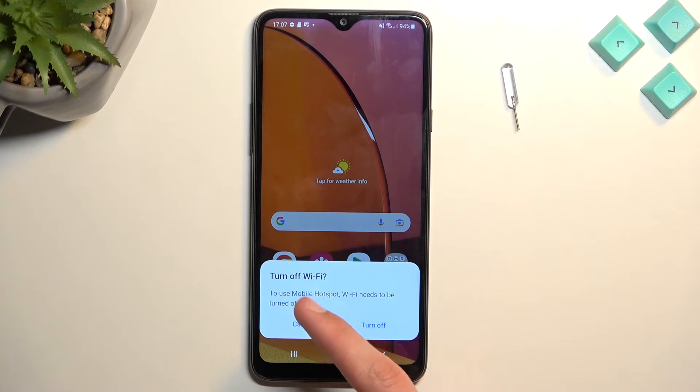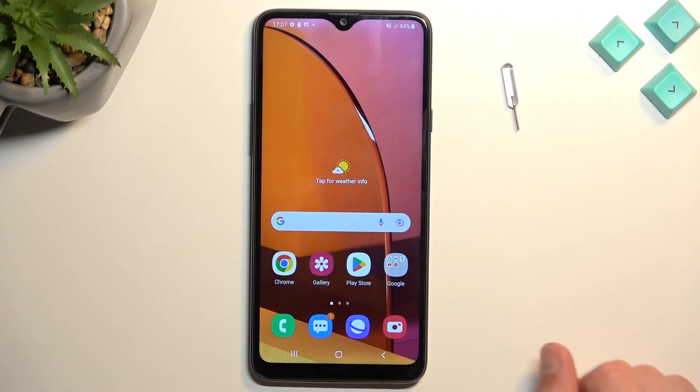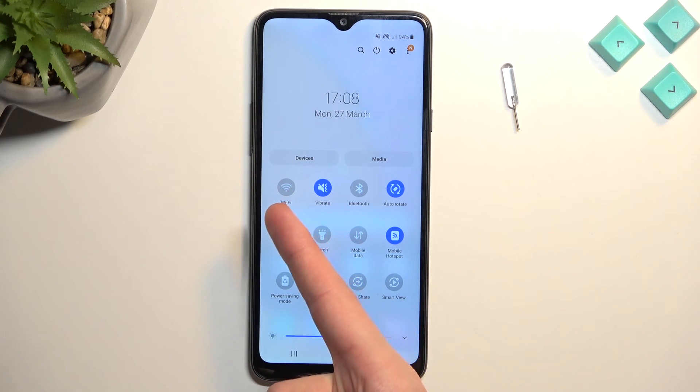As you can see, it gives us a pop-up that says Turn Off Wi-Fi — to use mobile hotspot, Wi-Fi needs to be turned off. So I'm just going to select Turn Off and it's on now. It uses the same antennas for Wi-Fi, so when you enable hotspot, no more Wi-Fi. Keep that in mind.